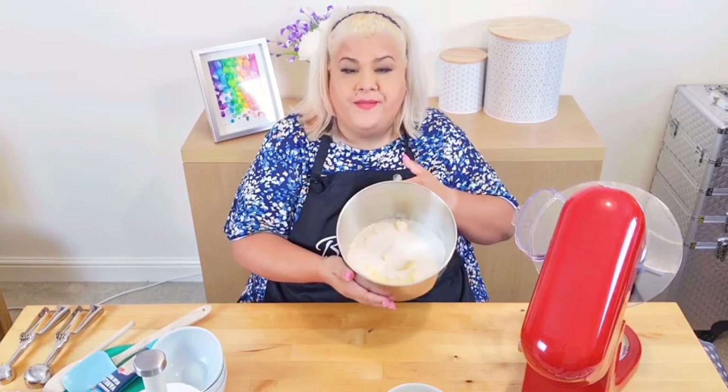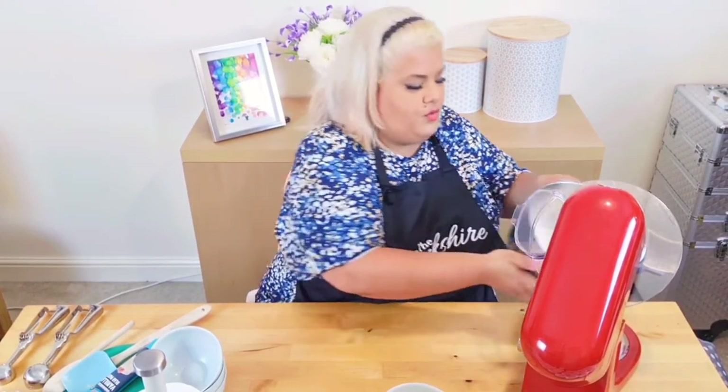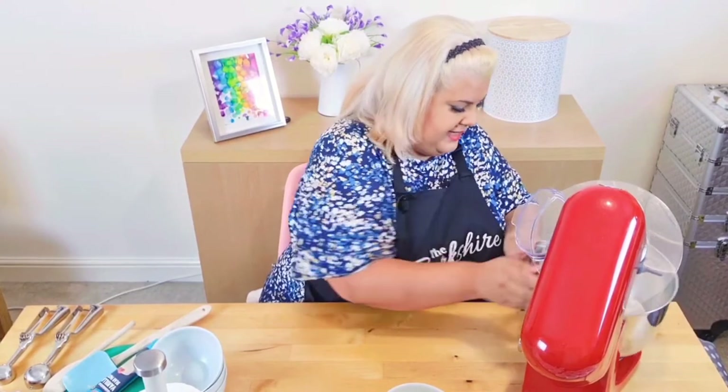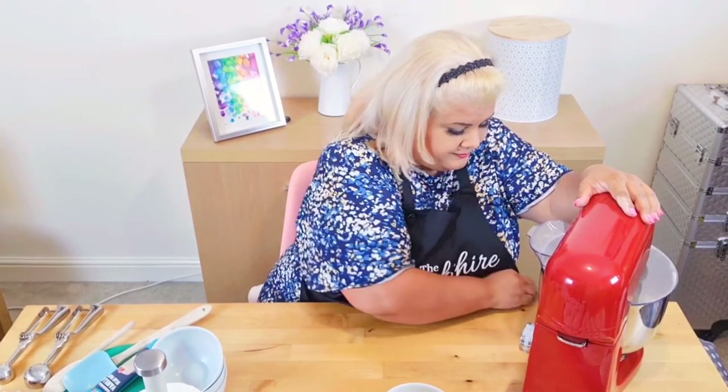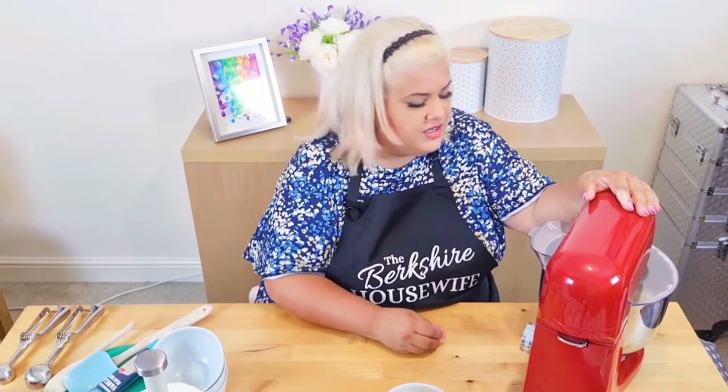First things first — I mix this in my blender until it is literally just combined. No beating, waiting, watching, blah blah blah — just pop it in, close it, slip it on, mix it up. Which is doing an awesome job. I love that it's got this cover because I always put it on too fast and it just goes everywhere.